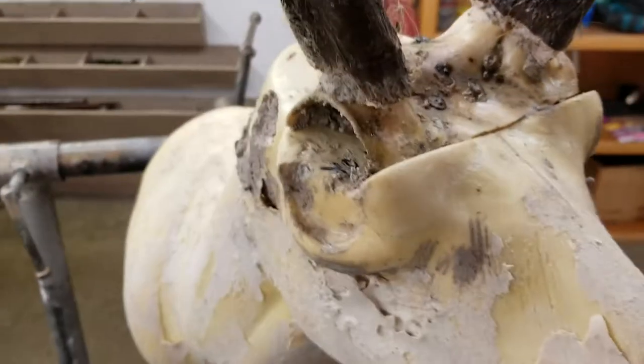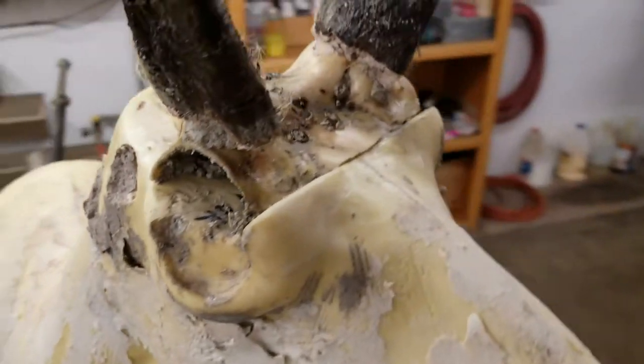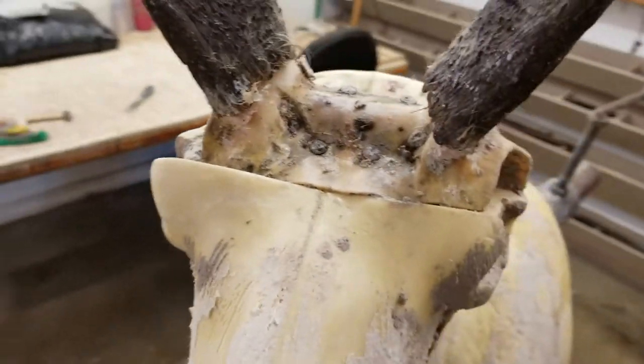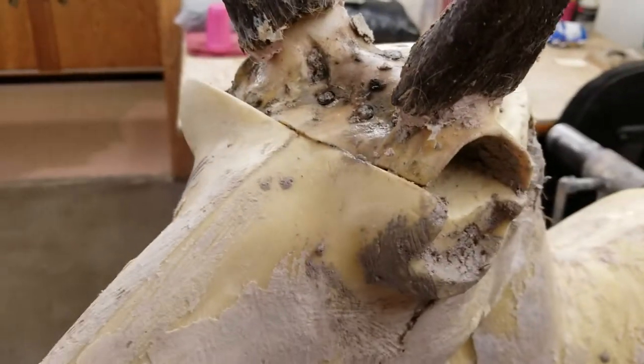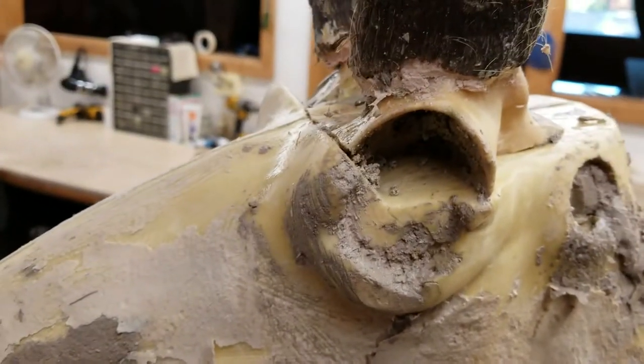This is why I tell you it's so important to have the whole skull, take the measurements, alter the mannequin and make it fit. However, if you bring me the whole skull and I don't measure it and I don't alter the mannequin, I guess it doesn't do any good anyway. So you can just see here what sloppy taxidermy work does.